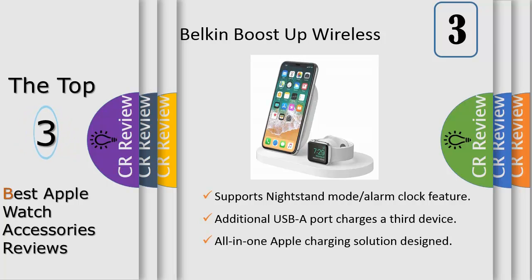The dock supports nightstand mode for the Apple Watch to enable the alarm clock feature as it charges. An additional 5-watt USB-A port allows you to simultaneously charge another device such as AirPods, iPad, or any tablet or power bank — creating a free 3-device charging station, all from a single AC outlet.